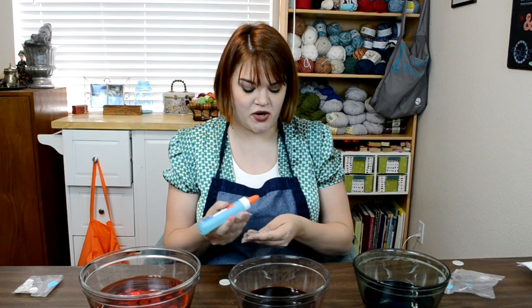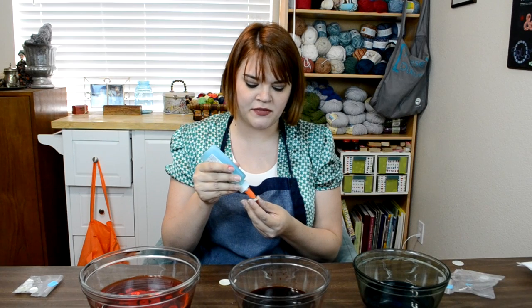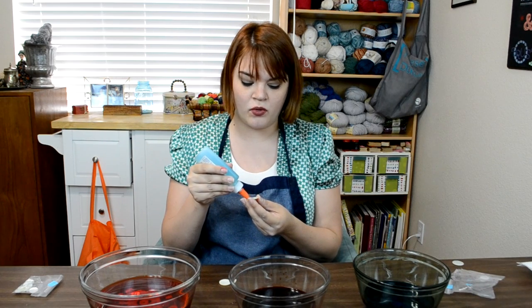You don't want to rush the drying process. If you put the button into the hot dye bath while the glue is still wet, it will just melt and make a huge mess. You want it thoroughly dry, which could be overnight, or you can speed it up a little with a blow dryer — but make sure it is thoroughly, thoroughly dry.